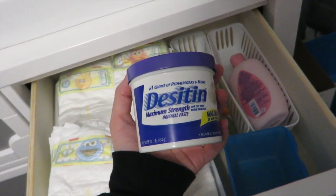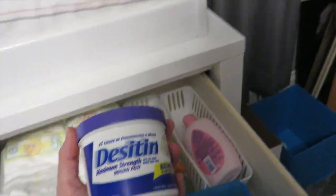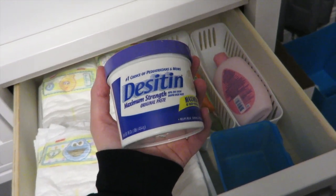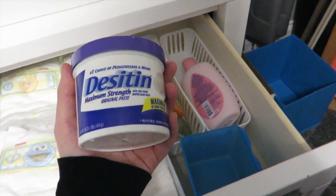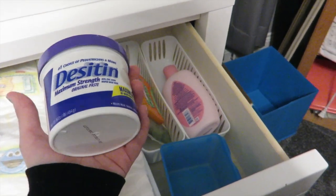In this tub I have the Desitin Maximum Strength Original Paste for diaper rashes. If you're a new mom, you go through Desitin so fast. I wouldn't recommend getting the tubes for home — I'd keep the big tubs at the changing table because you're mostly home and they'll last you much longer.